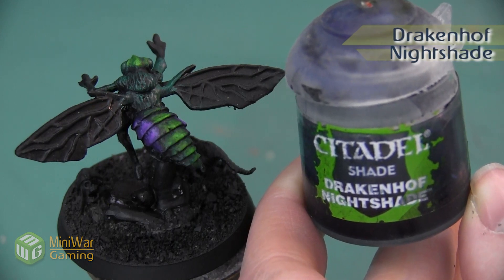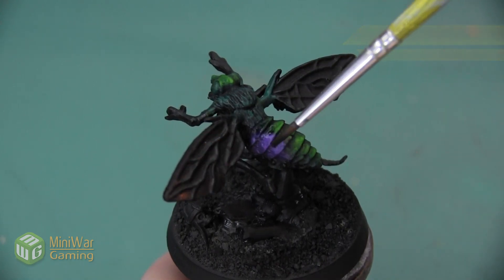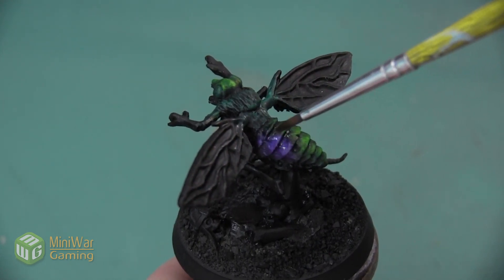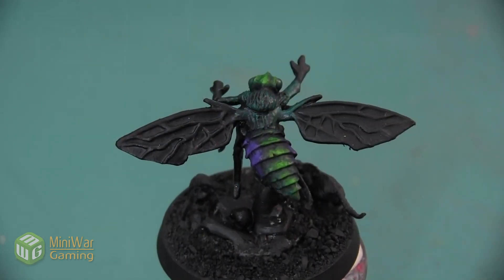After we finished highlighting the purple, we're going to use a little bit of Drakenhoff Nightshade. I'm going to be applying this into the shadow of the purple sections and also drawing this color into the green sections a little bit, so they kind of blend together slightly.